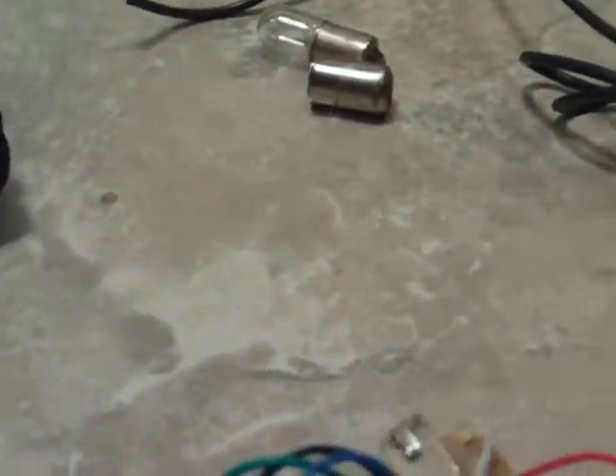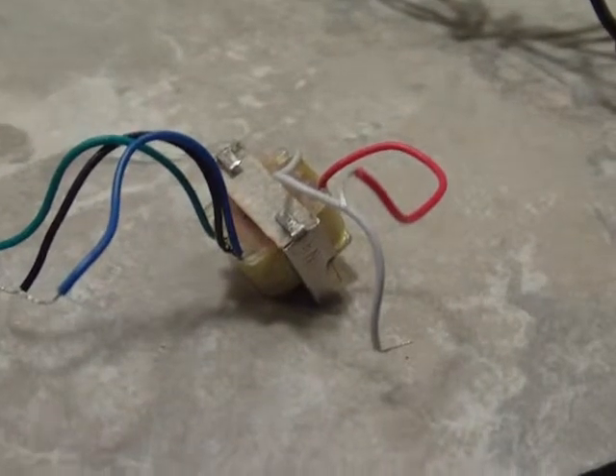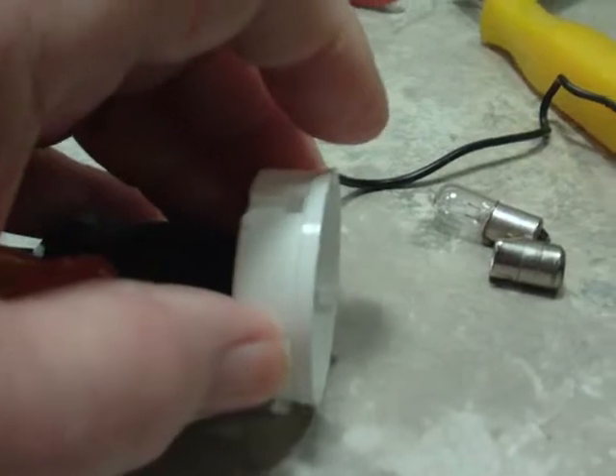I have ordered up a small perf board. I will use that inside of here. I will mount the transformer to the perf board. I will do all the wiring on it, and then slide that all into this end here. And this will be mounted on the end of here. I will glue it on there so it doesn't come off.